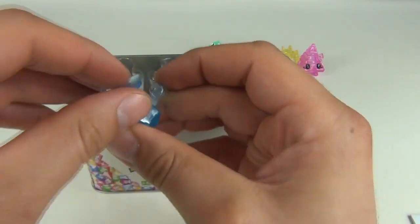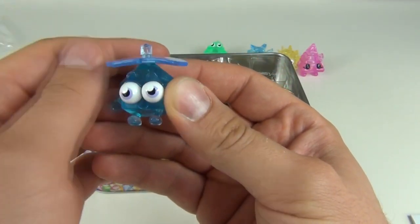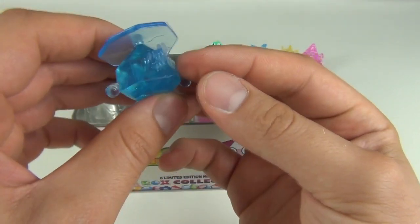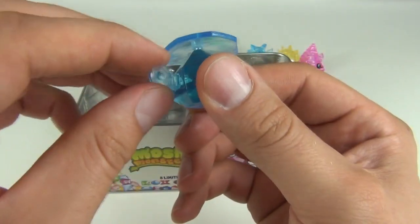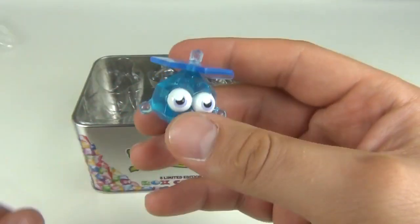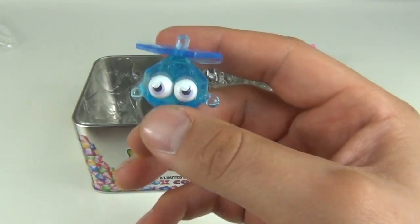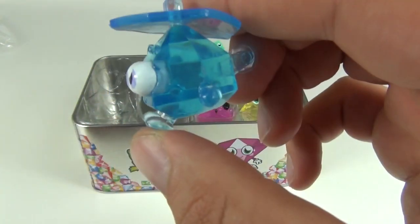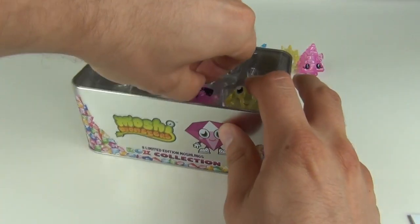On to number six, we have Twirly. What's cool about this one is you have the rotating part at the top — a little bent out of shape, but it still works okay. It's a super cool looking Moshling in a helicopter design, with a little rotor at the back and really cool eyes.